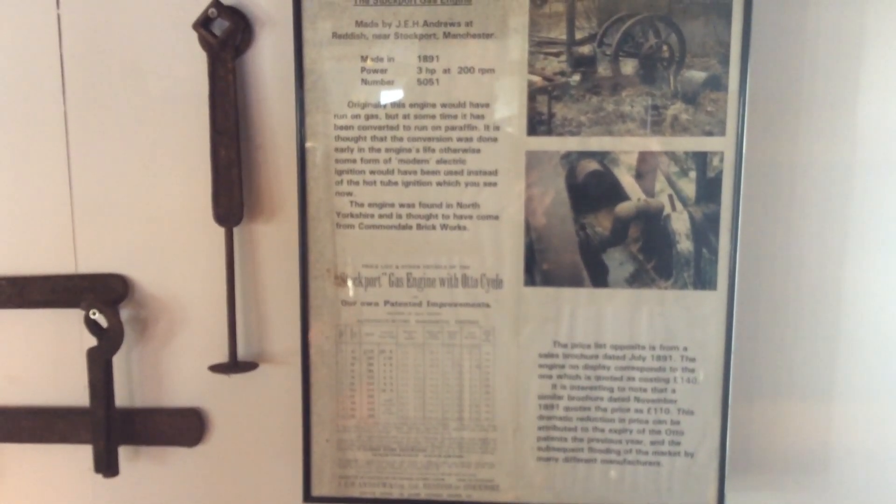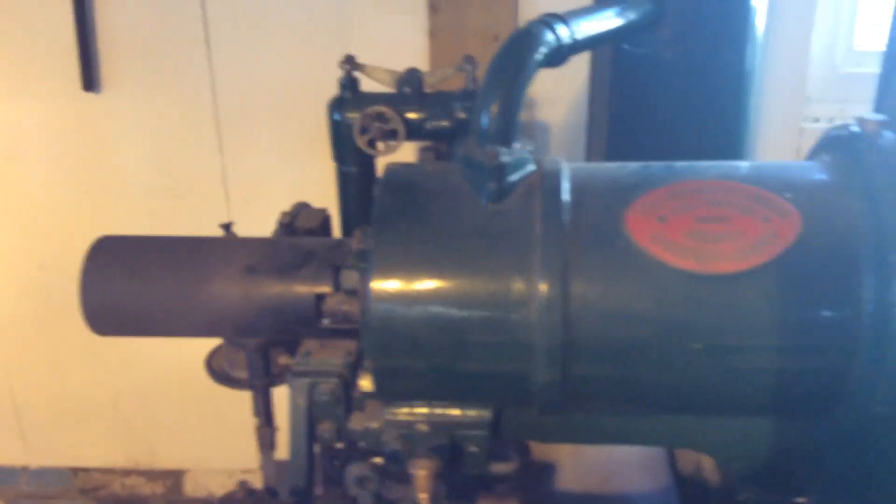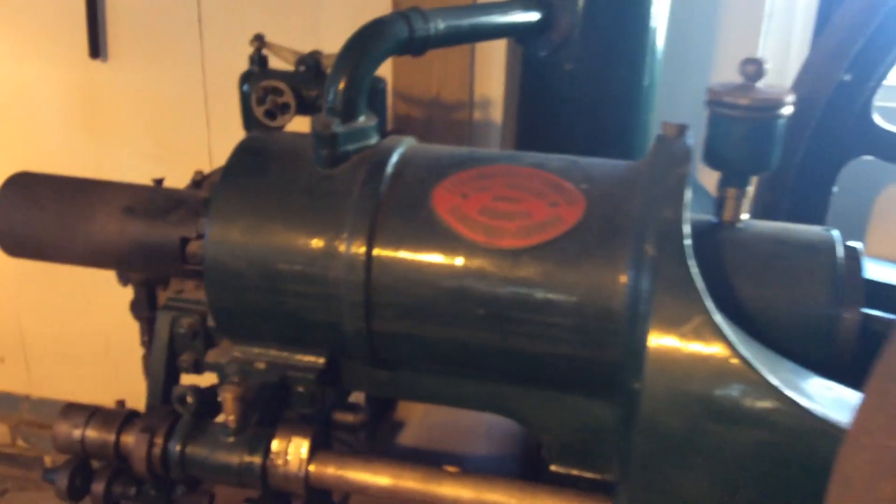It was originally a gas engine but was converted to paraffin sometime early in its life. We're now going to demonstrate it running. The lamps have been on it for a couple of minutes, so hopefully it should start up.